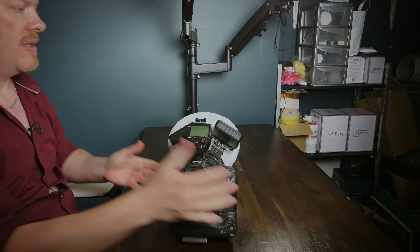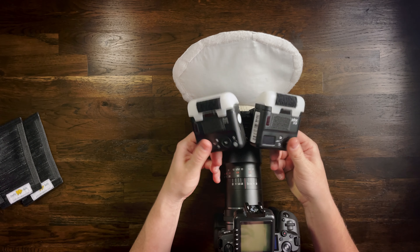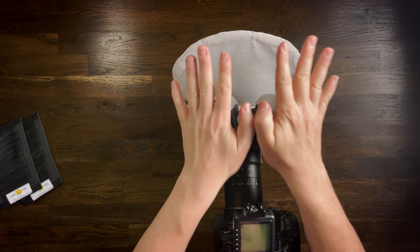The way around having hot spots is we pull the flashes up so they're pointing upwards, and then we place some paper card on the top so it bounces back into the diffuser. And that's exactly what these reflectors are for.